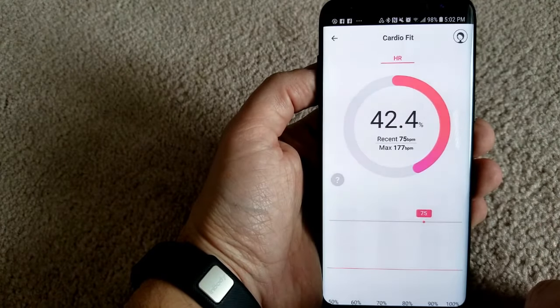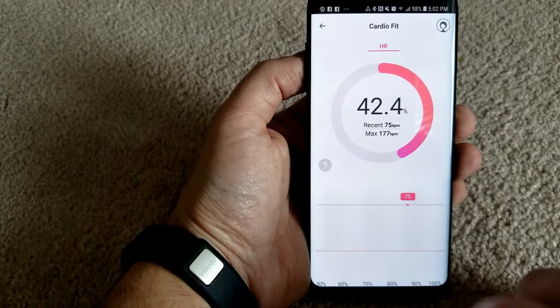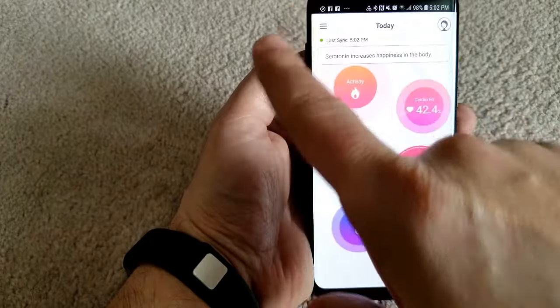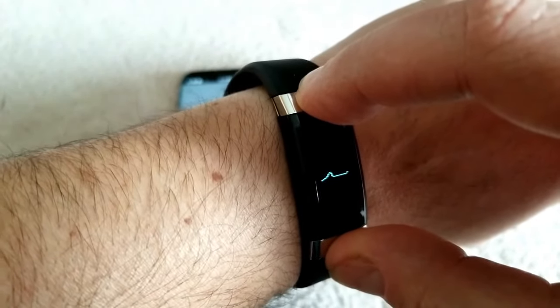It also has silent alarm functionality, meaning it will wake you up in the morning via a vibration. It can also take your heart rate, but this isn't automatic so you will need to manually enable this function on the device when you want to read it.